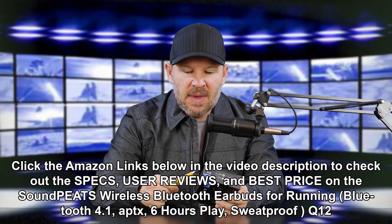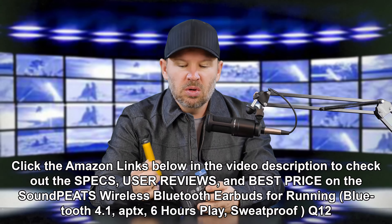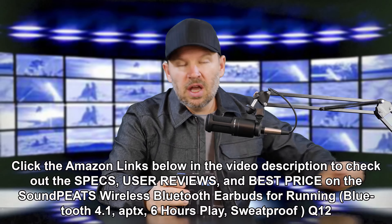Hey folks, Matt from artoftheimage.com. I've got some new earbuds in here. These are Sound Peets. They reached out to me and asked if I would do a user review, a test for you. I said sure. So they sent them to me — these are earbuds, I think these are wireless and waterproof. Let me get them out and show them to you. I'm going to do the initial impressions here and tell you what I think — unboxing and initial impressions.